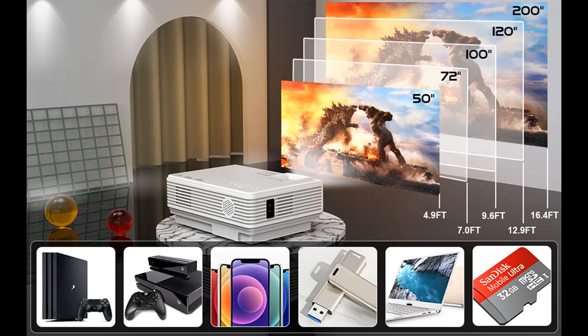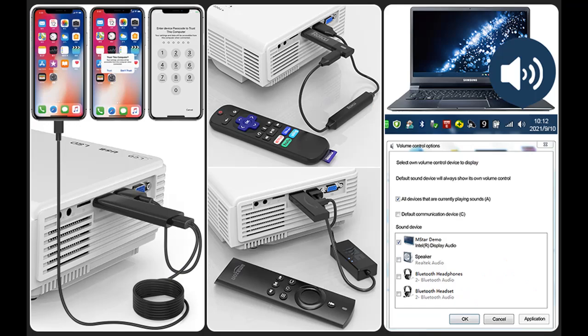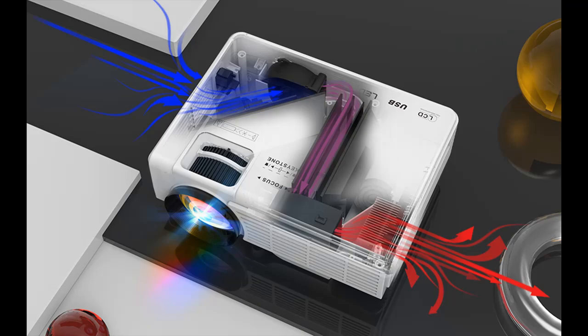Our LED Mini Projector is great for home theater, indoor and outdoor movies, and kinds of video games by HDMI port connection. You can also connect your home theater system or surround sound system to get better sound quality. Recommended to use in a dark environment.